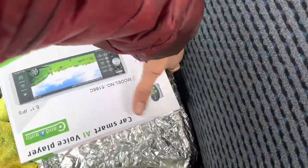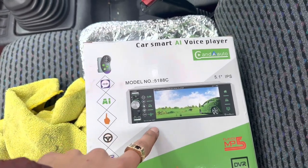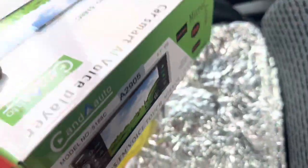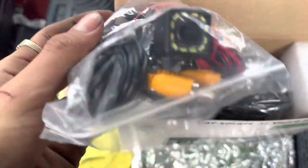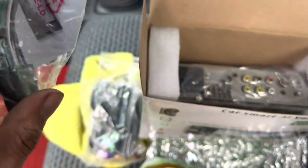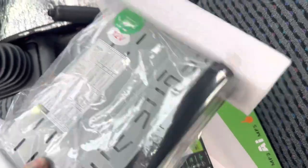So this is the stereo I went with — sorry my hands are dirty. It is a single DIN touch screen stereo with aux, Bluetooth, USB, and it even has a reverse camera. It was cheap, under a hundred bucks. This is what it comes with: the reverse camera, a remote for the steering wheel which I probably won't use, and the microphone and the wiring harness.